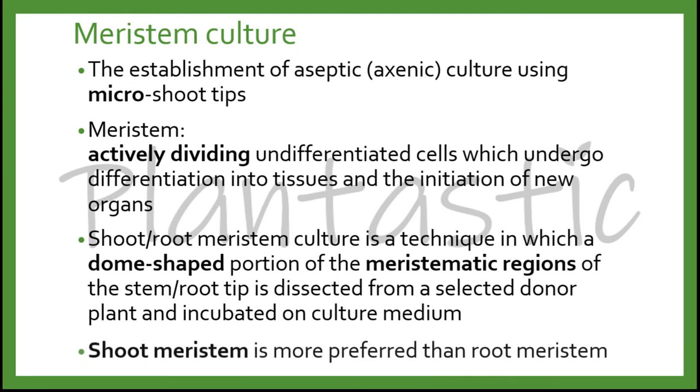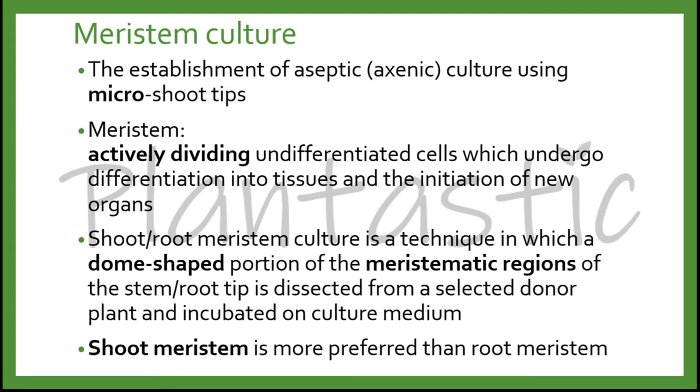Commonly, most of the research uses the shoot meristem. This is because shoot meristem is much easier and cleaner as compared to root meristem. However, in individual systems you may use both shoot or root meristem. In this topic, we are mainly focusing on the shoot meristem.